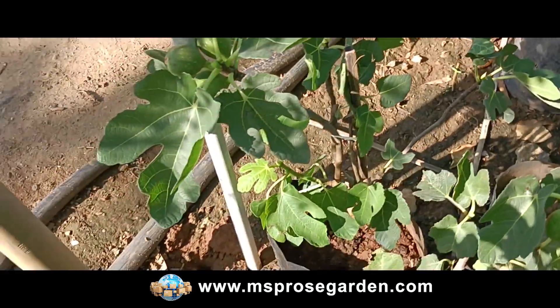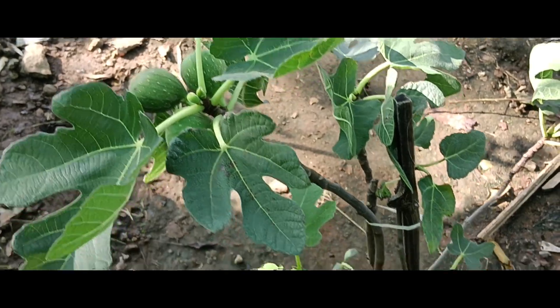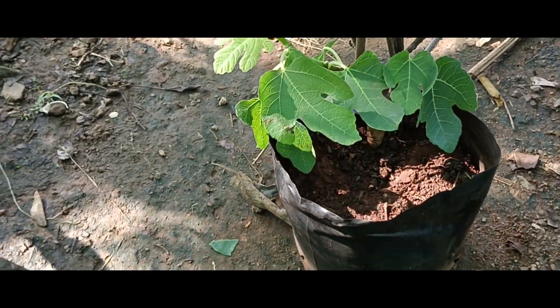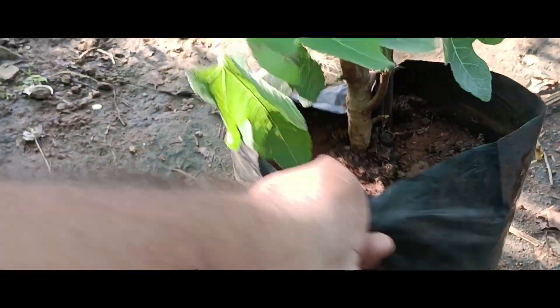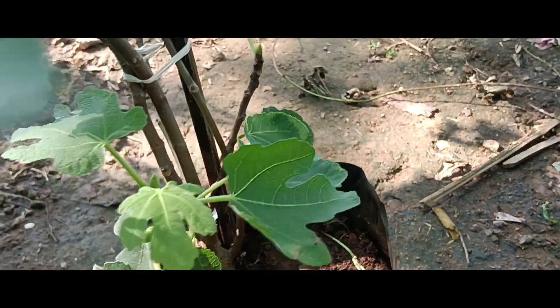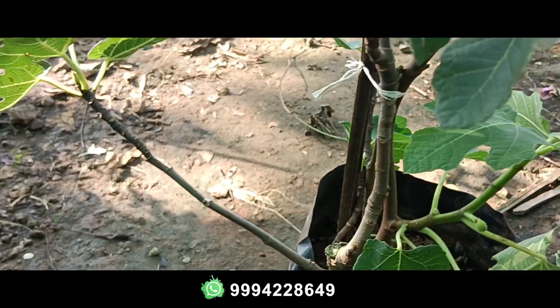Let's look at the plant. This is an individual plant. This is a super healthy plant — a 10 out of 10 plant. This plant has 3 to 4 branches.